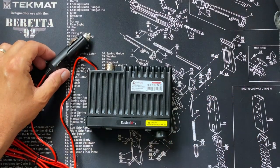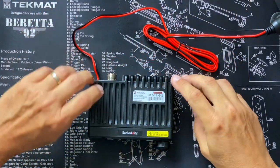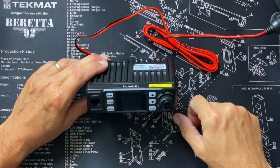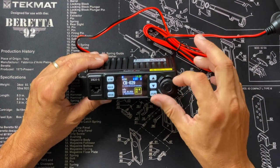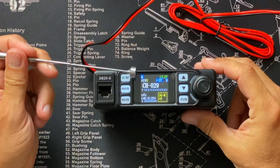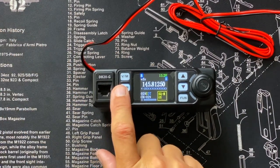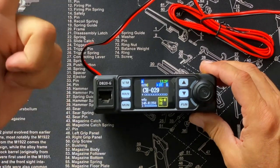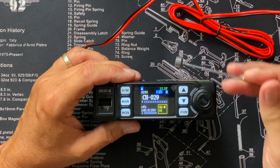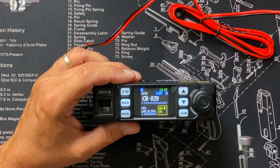Let's turn this thing on. I have a Jackery 1000 solar generator — basically a big battery — so I'm going to plug that in for power. To turn it on, you turn the knob, whereas most radios you push a button. It has a nice little power-up tone. On the screen you've got your A/B indicator, channel number, and you can specify in the menu whether to display the frequency, the channel name, or just the channel number. You've got your voltage, a DCS tone indicator, and a little H for high power.